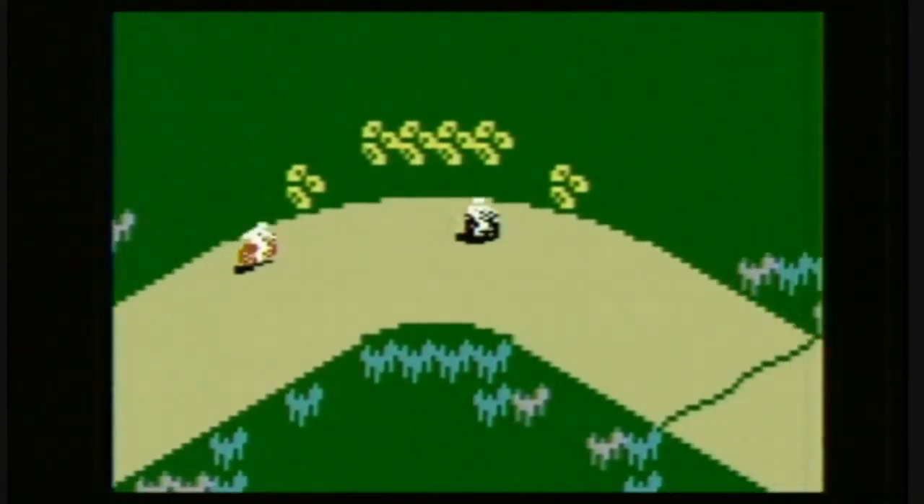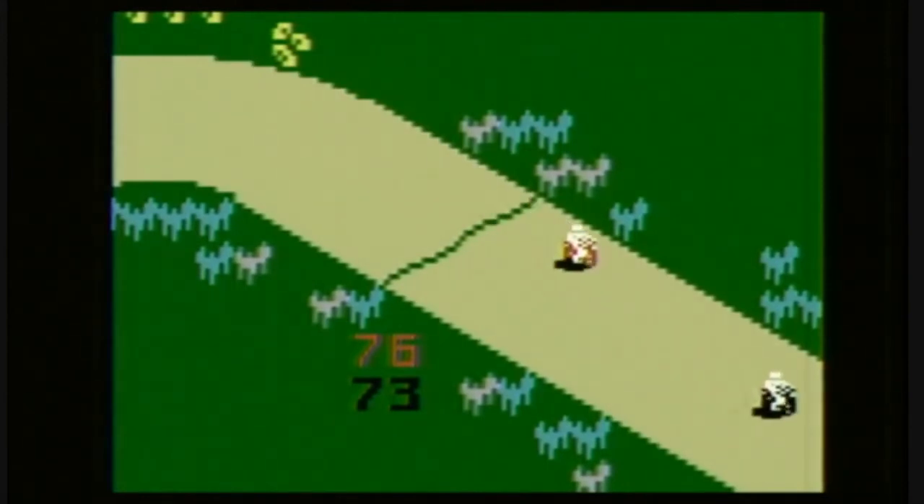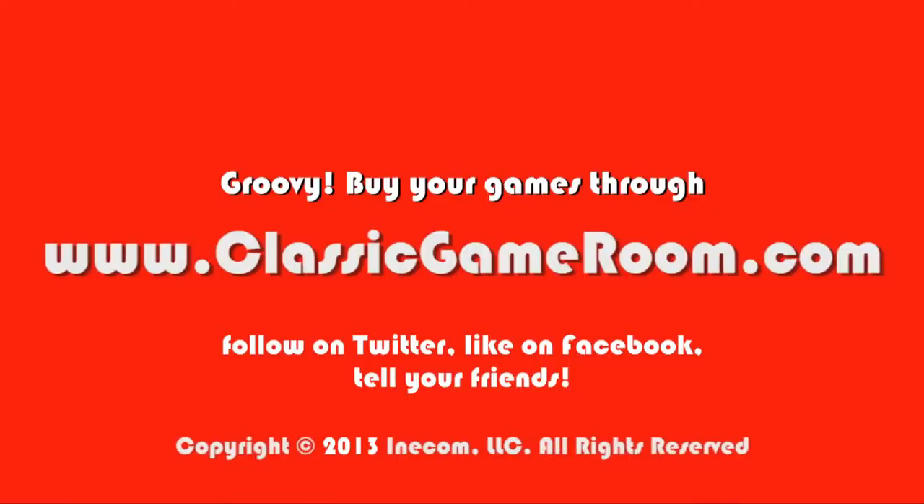Wesley Snipes can't be wrong. Yes! I'm buying myself a new spaceship and some overalls. It's Motocross for the Intellivision. Always bet on Mattel.